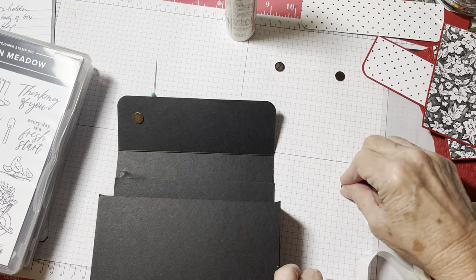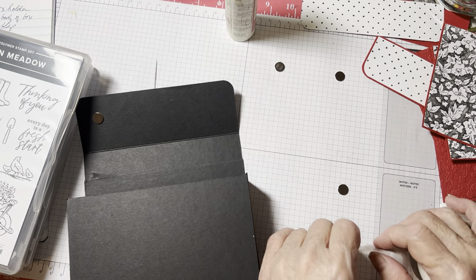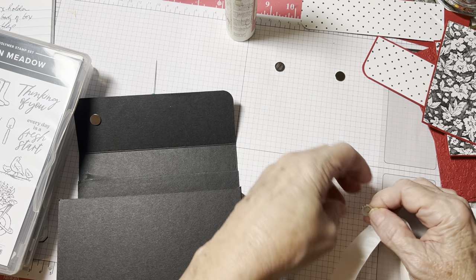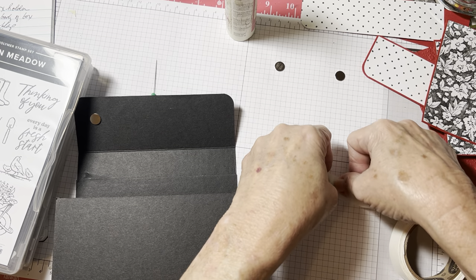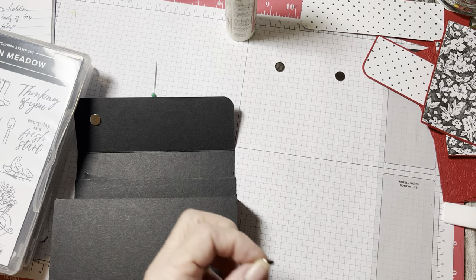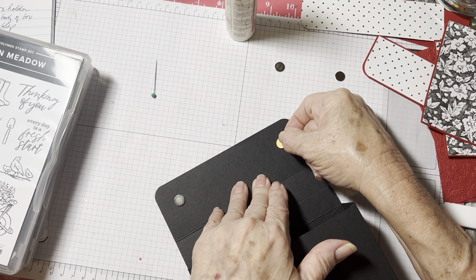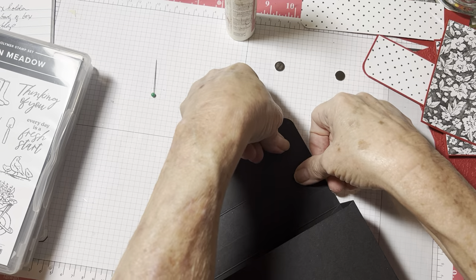Don't worry about the direction — they'll attract each other, but don't worry about that now. Come over here and get it as even as you can. I'm eyeballing it — I'm not even measuring it. Really press that down. There we go. Now just let these other magnets find their way. Now we're going to put glue dots on top of these so when I bring this over, it'll stick to the front of the box.